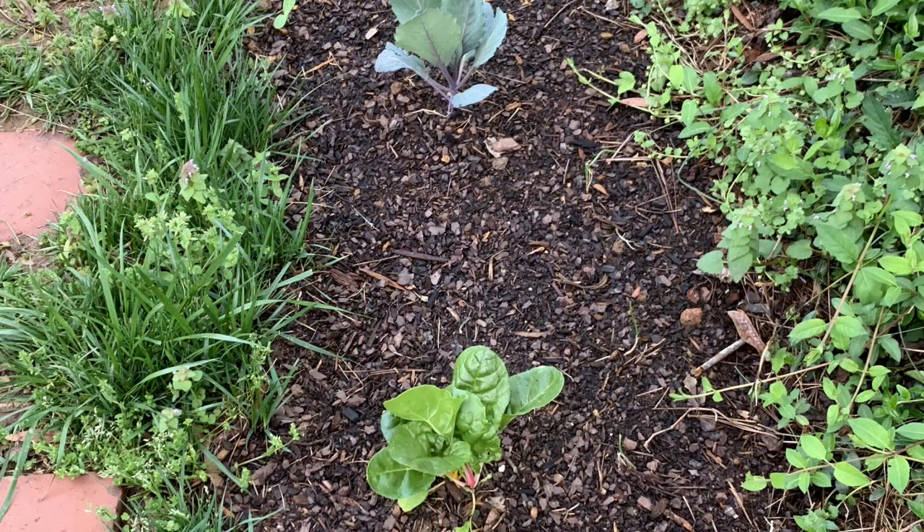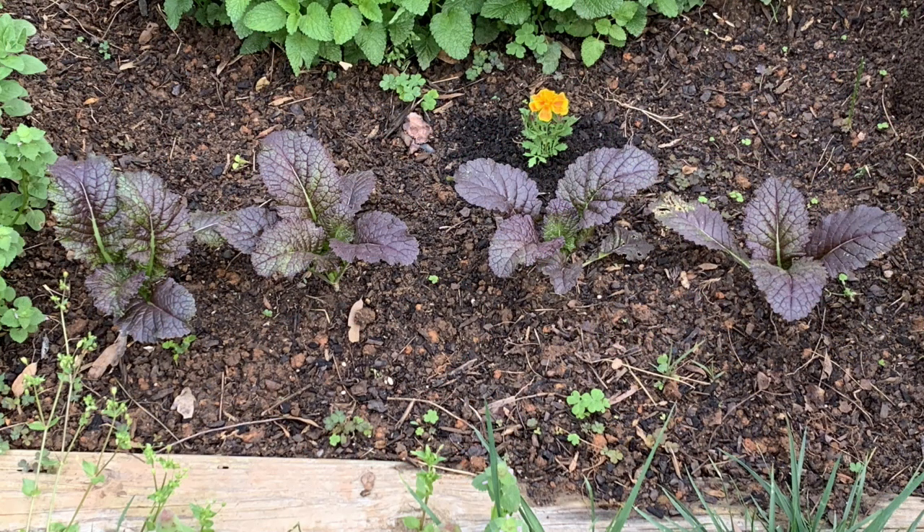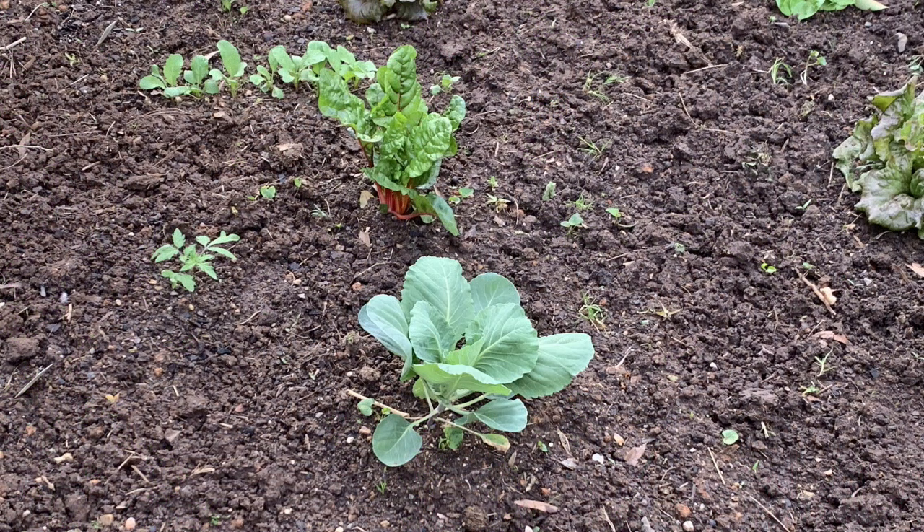The next morning — here they are. Looking good! That's the swiss chard and cabbage, there's the broccoli. The mustard — I thought it was going to lose a leaf or two, but everything's good to go. And here in the east garden you can see the cabbage and swiss chard are doing just fine. Happy gardening everybody, thanks for watching!